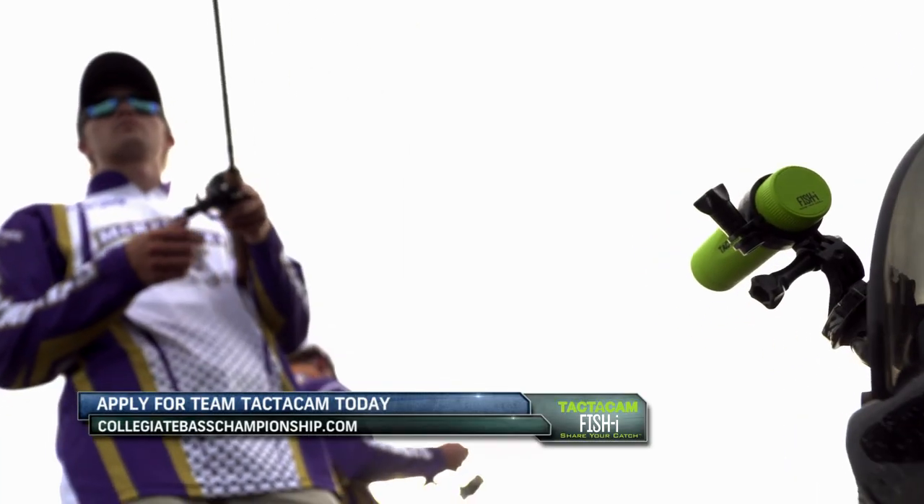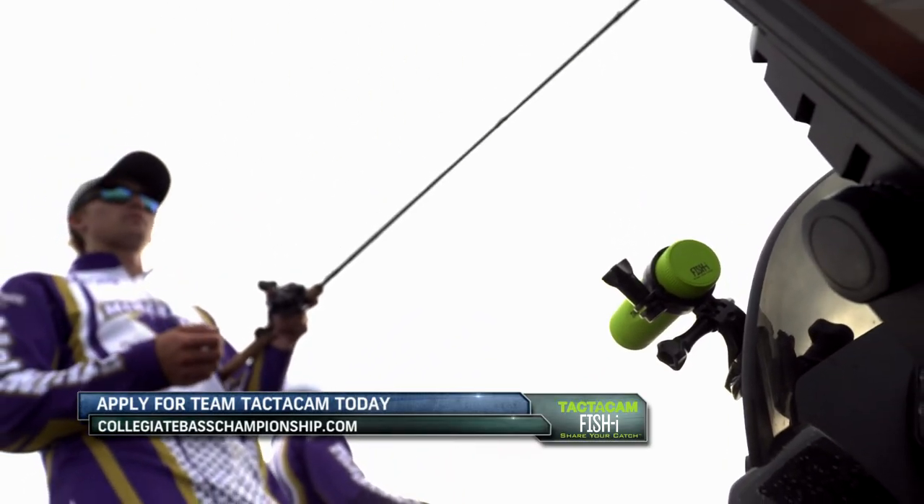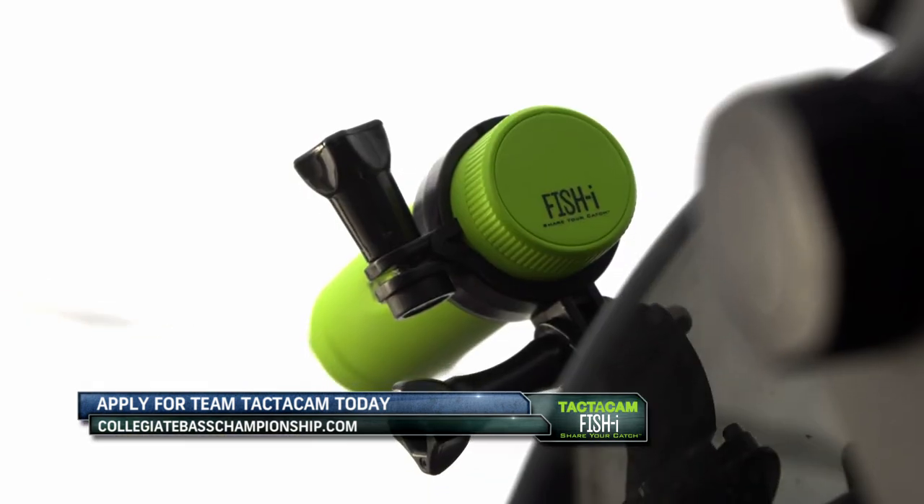As we head to break, we leave you with highlights from day one action captured by other members of Team Tacticam on their Fisheye cameras.